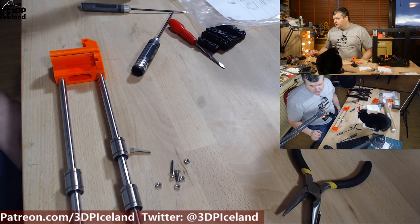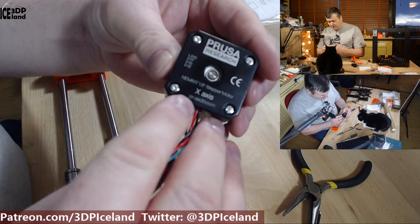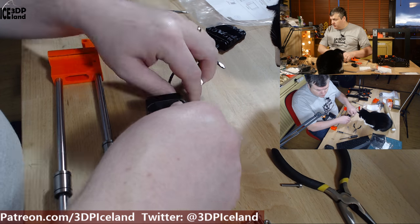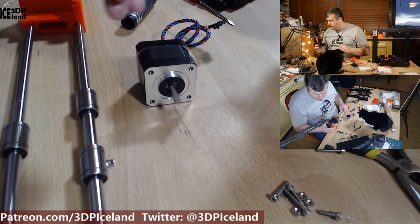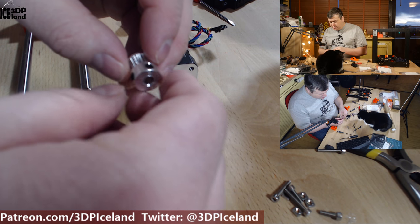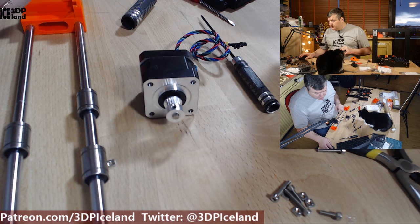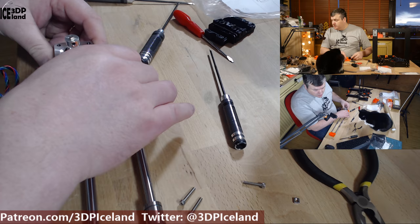The next step is to get the X axis motor, which is clearly marked on the motor as 'X axis'. You have to make sure you get the pulley on correctly. Put the motor on a flat surface with the flat face facing upwards and orient the pulley in the correct direction. Slightly tighten the nuts — it will be adjusted later. The motor is fastened by three 18mm screws, and the cable should be facing down.